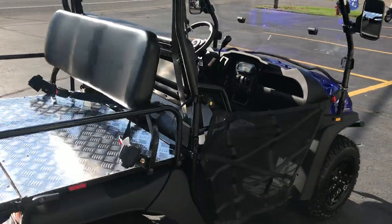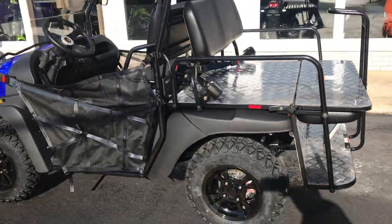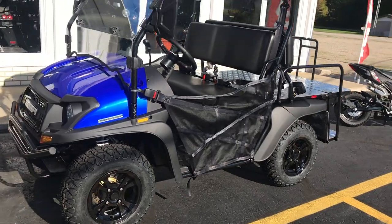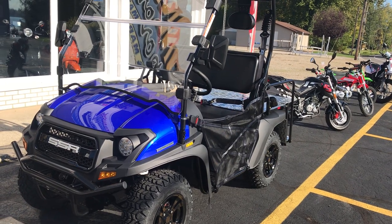It's a nice alternative with the pricing of golf carts now. Check it out at Coloma Motorsports — www.colomomotorsports.com. Thanks for watching.